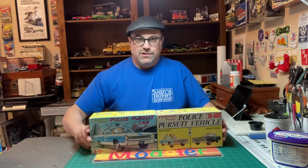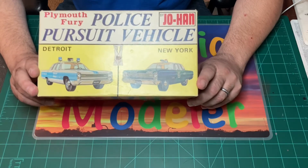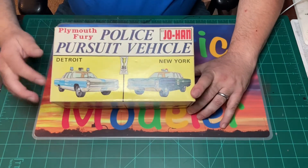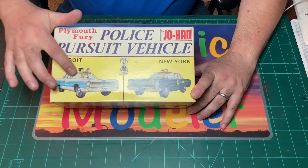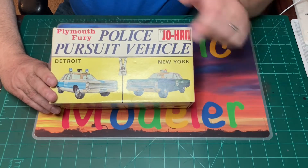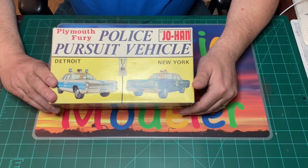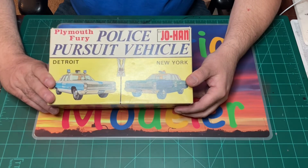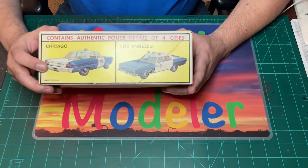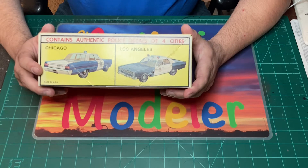This is the first edition. We're only going to talk about the vintage box art and the cool photographs on here. First of all, we've got Detroit over here — these cars don't have any people in them, they're just parked. This version has the actual gold cup on the outside and it says 'Police Pursuit Vehicle' with Plymouth Fury. It's kind of plain box art, not much action going on. On this side you can build the Chicago version or the Los Angeles version — again, they're just parked, not much going on.